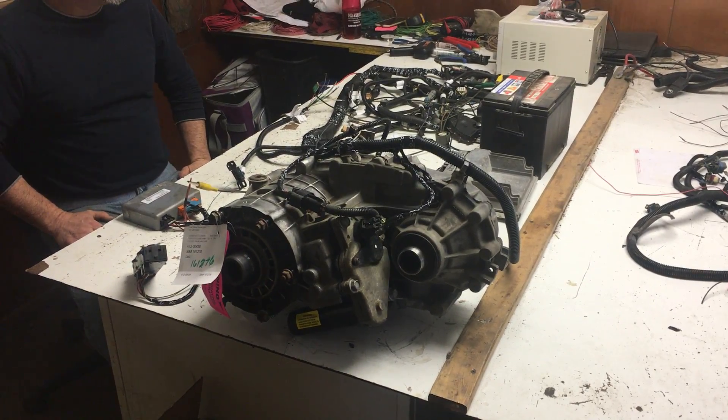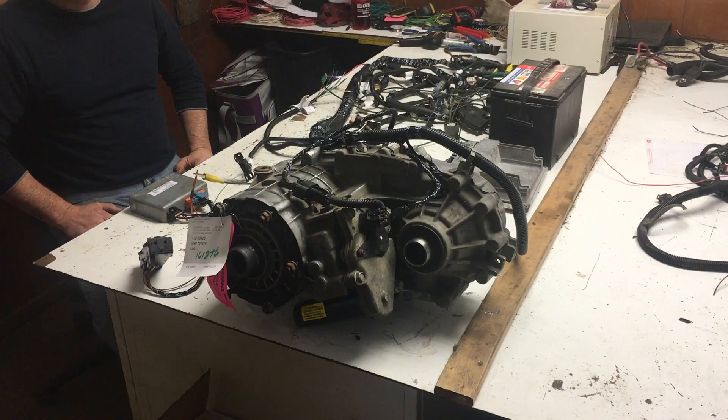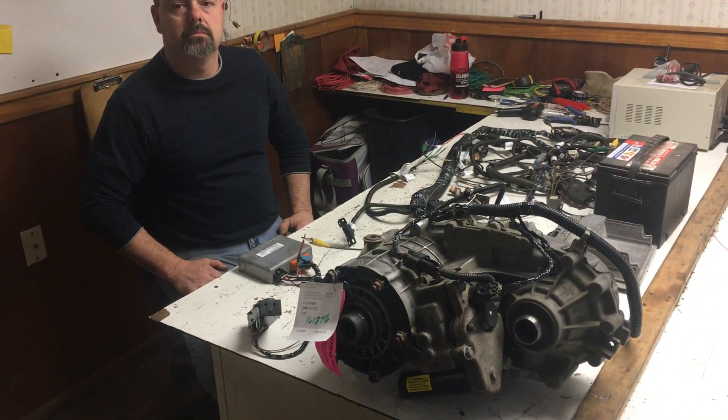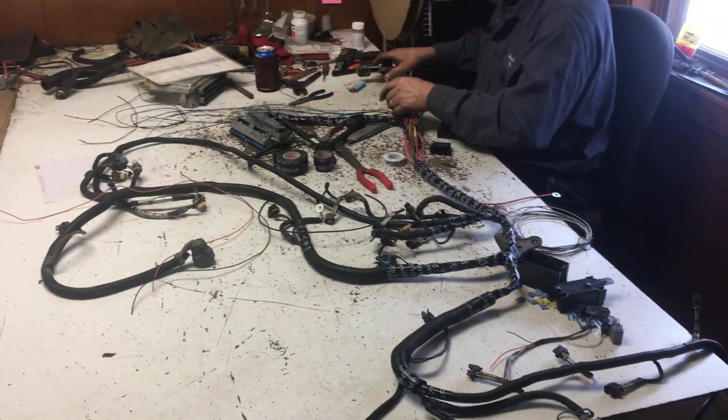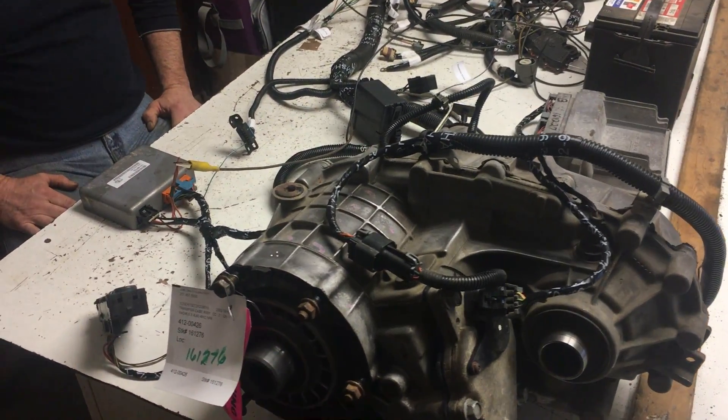Hey, and welcome to Just Chevy Trucks — LSX for you. We're actually out back in the lab where the two fellows sit here and spin copper into gold, making the standalone harnesses. What is it you're working on today, Mike?